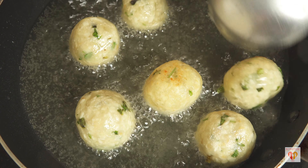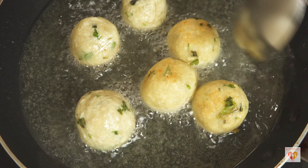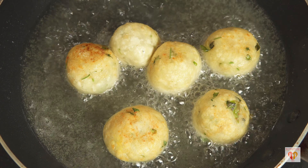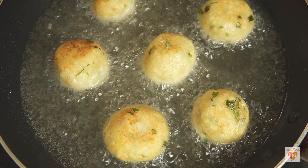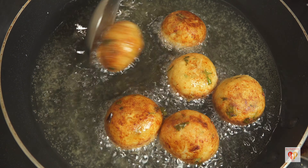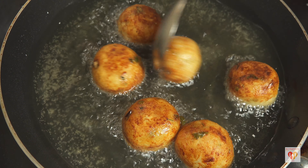We want the upper surface to be nicely crispy, so we need to fry the kofta balls on medium-high flame. After around three to four minutes, I've carefully flipped the kofta balls. They are nicely frying — the corn flour coating we applied ensures the kofta balls will not stick to the pan. The flat pan also helps. If you're frying in a kadhai, just stir the oil so the kofta balls move around and don't stick to the bottom. This will take around five to six minutes total on medium-high flame.